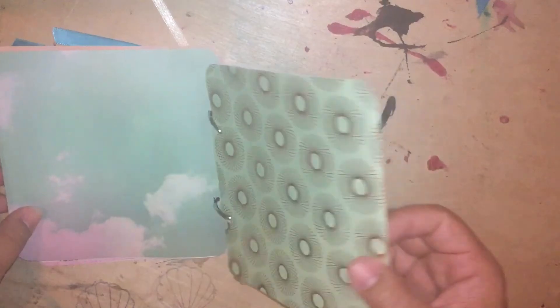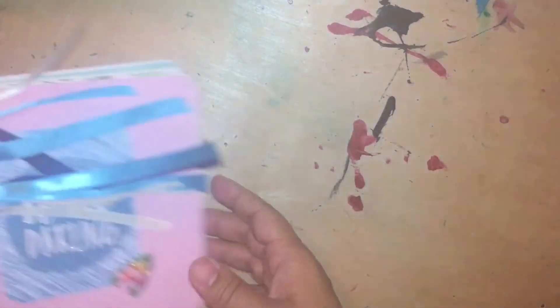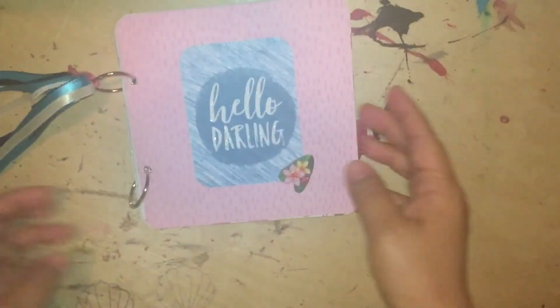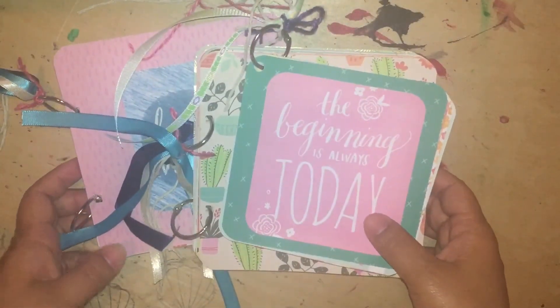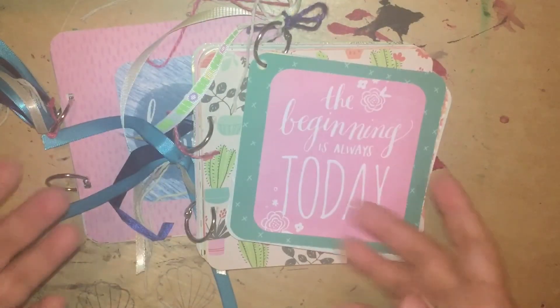And then this is the last page. It's just something so simple but so pretty. Like I said, I made two 6x6 and one 5x5 — those are the mini albums that I recently made. So what do you think? Just let me know. Thanks for watching. Bye!